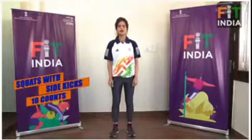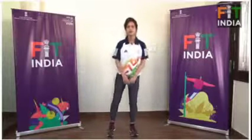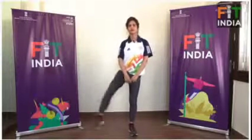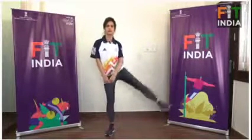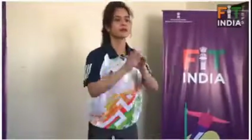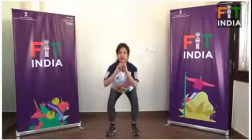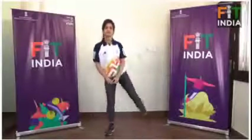Squats with side kicks, ten counts on each side. Squat, kick, squat, kick. Two, two, three, three, four, four, five, five, six, six. Seven, seven, eight, eight, nine, nine, ten, ten.